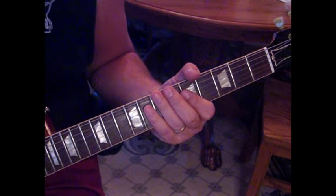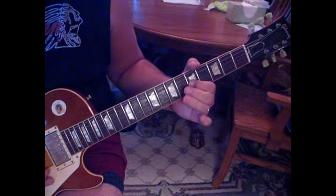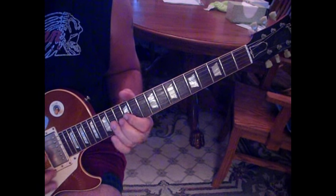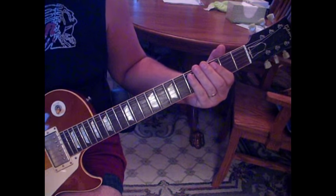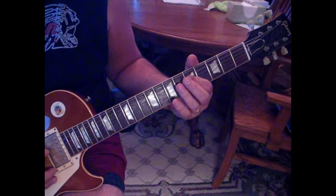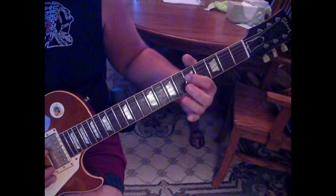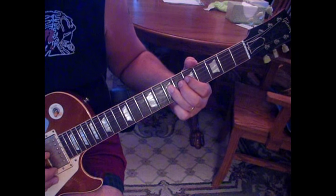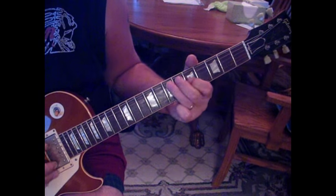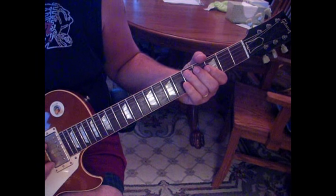Here's the lead part. He's sliding from five to seven on the fifth string, then going to five on the fourth string, back to seven on the fifth, five on the fourth to seven, then bending it up, releasing to five, and hitting seven-five again. When we hit five we're going to hit it twice.